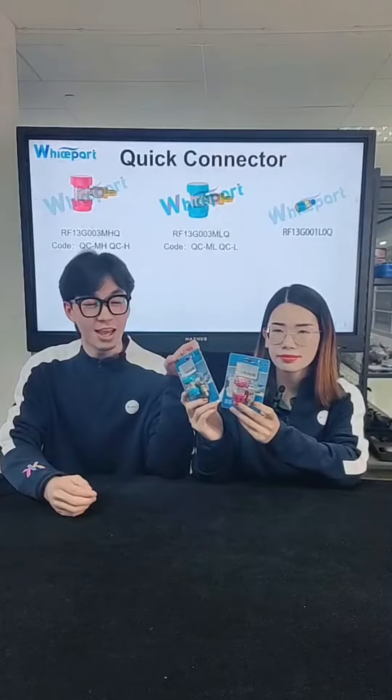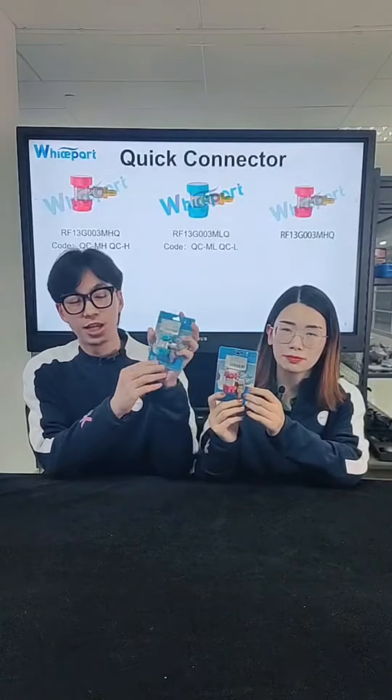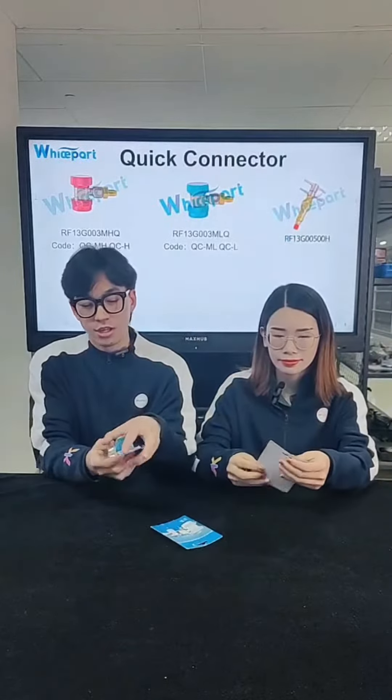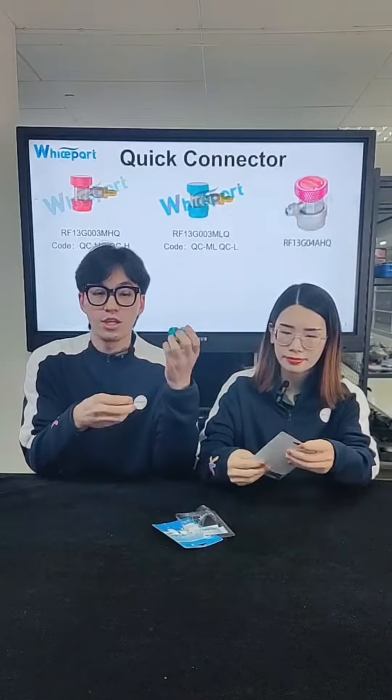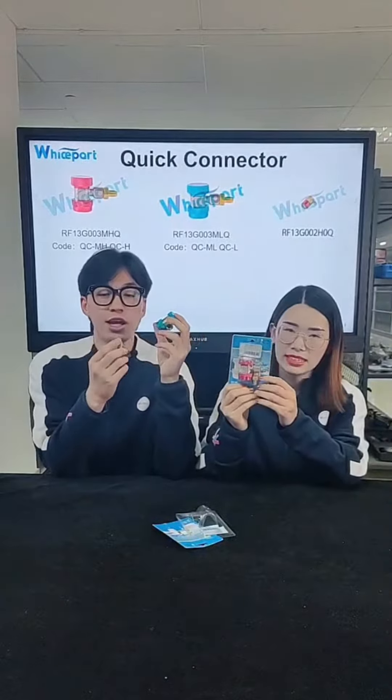They all have individual packaging, and the package can protect them safely. You can see they are all made of copper.